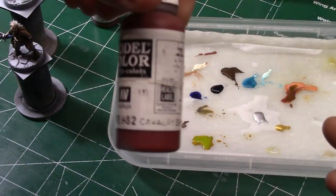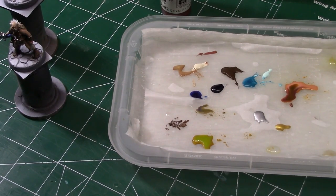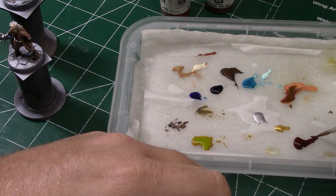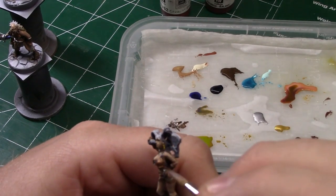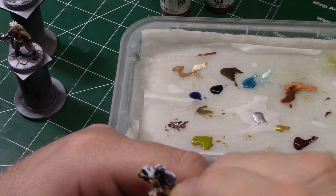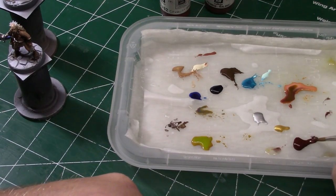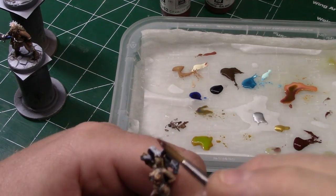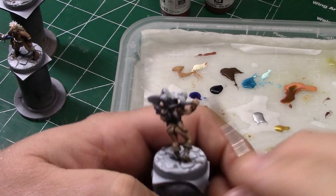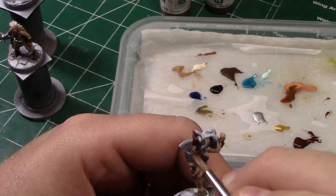Here we go with a couple of my favorite reds: Whole Red and Cavalry Brown. Even though it's called Cavalry Brown, it's actually a red color and it's a good highlight color to the Whole Red. This is one of the shades of red I use whenever I'm doing red hair. There are some other reds I use — some brighter reds sometimes — it just depends on what kind of redhead I'm going for, a bright one or a darker one.